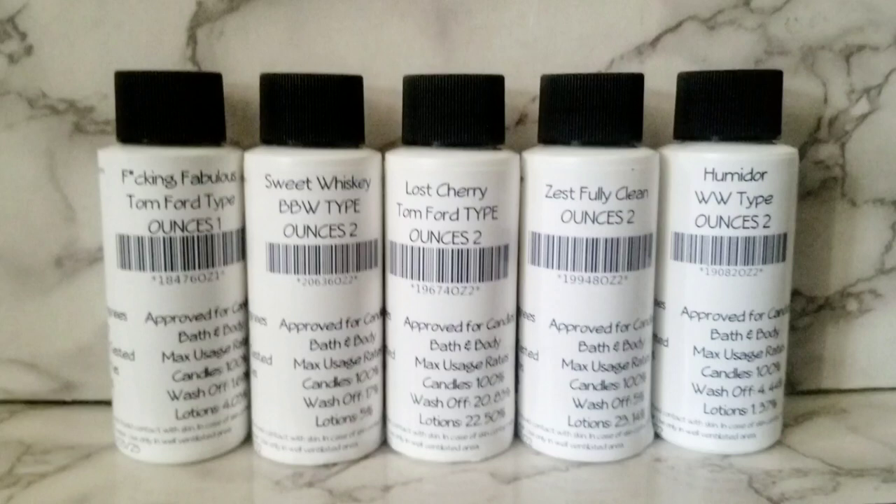Hey y'all, it's Ciara, aka Capricorn Moon Goddess, back with another fragrance oil review. This is going to be over a company that I'm trying for the first time.